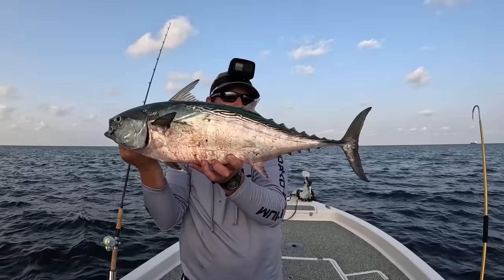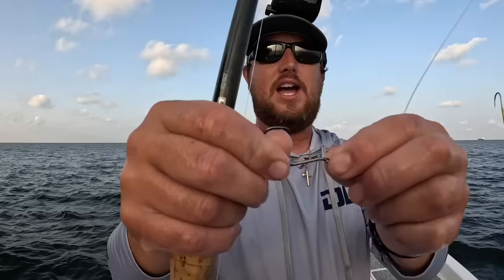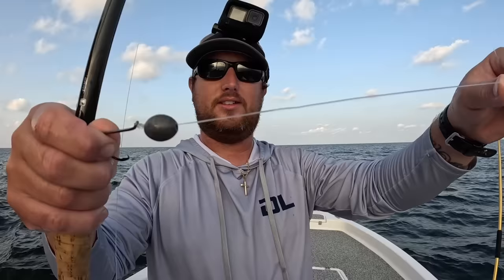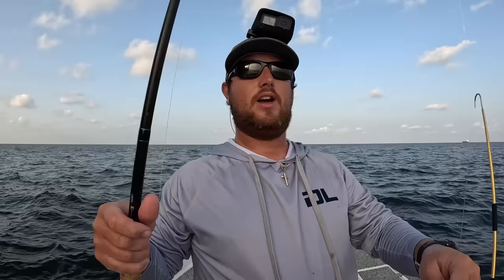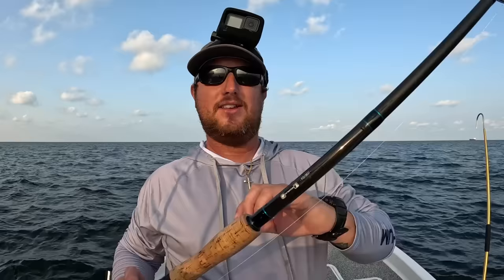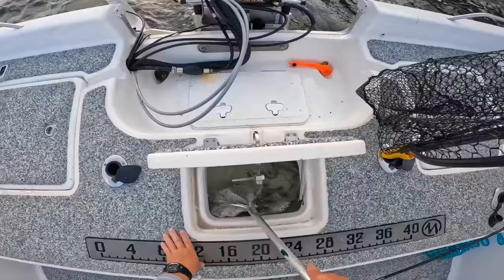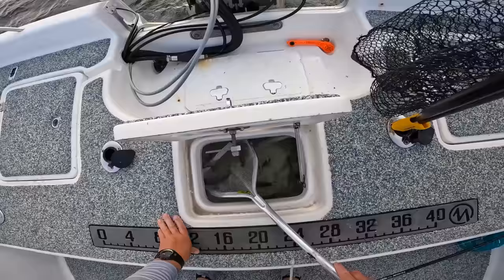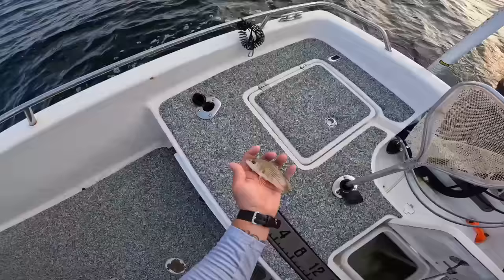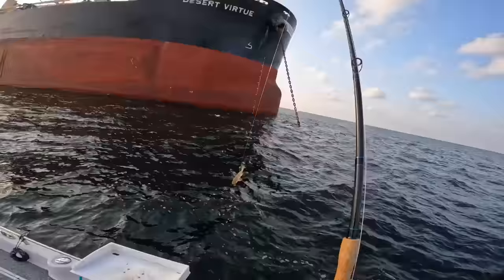Let me show you the rig I'm using, because that didn't take long at all. I have a 5/0 circle hook set up as a knocker rig — a one-ounce weight coming straight down to my knot. No beads in between. This is a 50-pound fluorocarbon leader, about six feet. Small game conventional reel, 40-pound braid main line, and a seven-and-a-half-foot extra heavy fast action conventional rod. Let's get another live bait out — grab another one of those croakers.